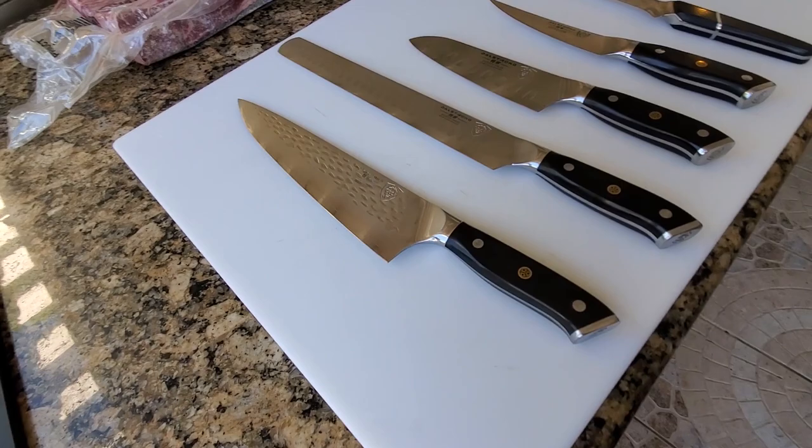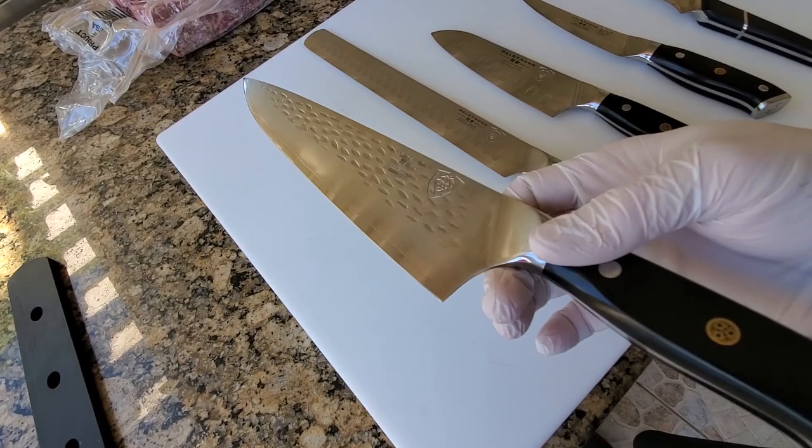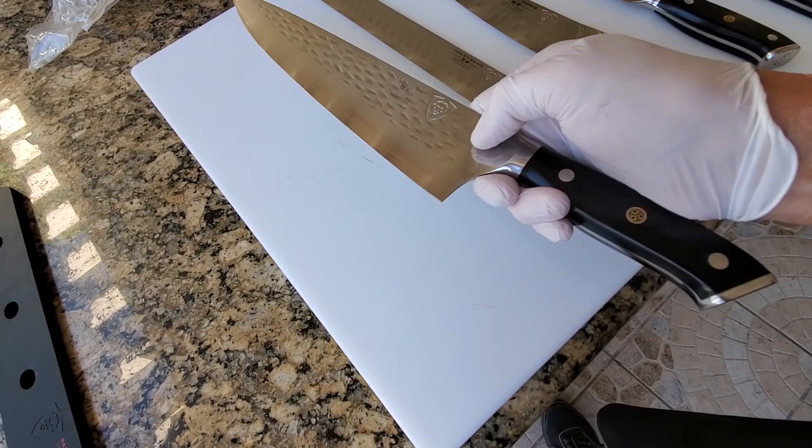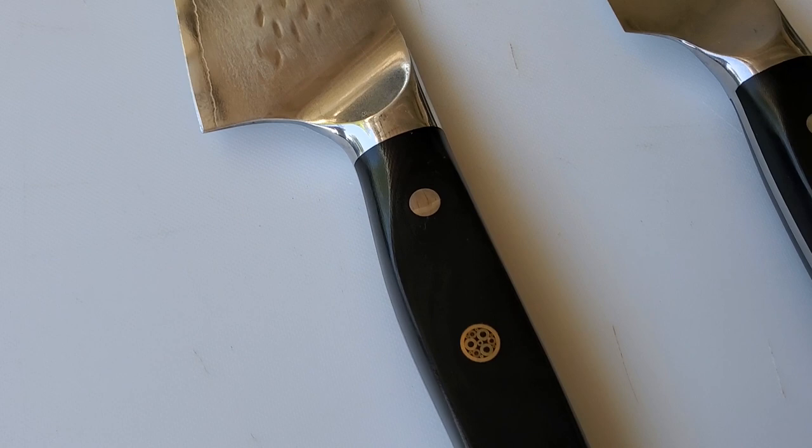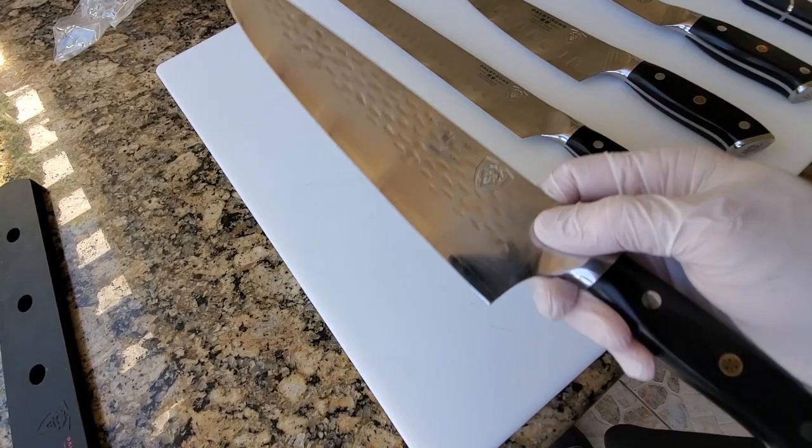You start off with this 10-inch chef knife, which I love because it has a very heavy commercial feel. It has a bolster here that you can sharpen all the way to the edge, so unlike some of the German-style knives that have a thick bolster, this one is easy to sharpen, and I use my whetstones on my chef knife.